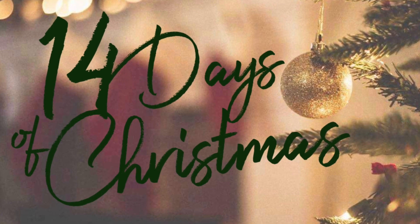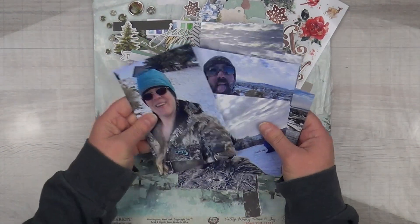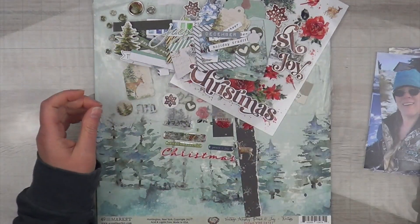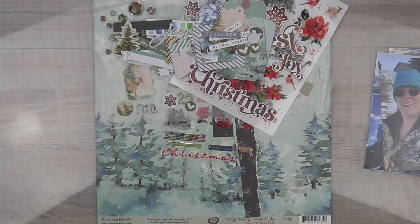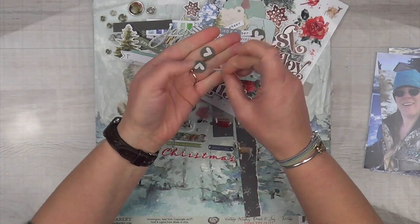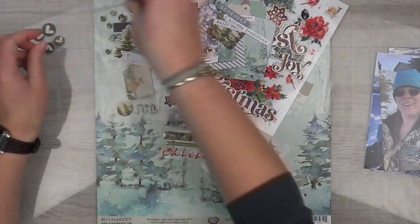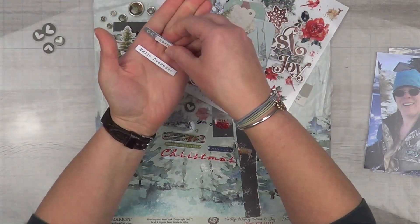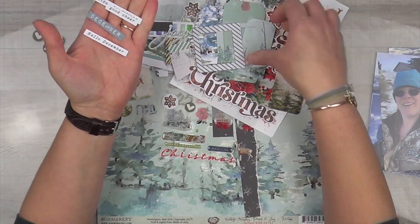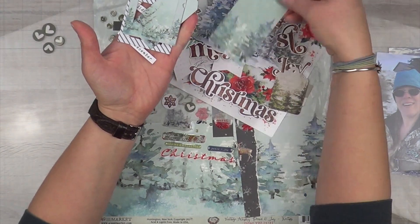Hey, it's MK and I'm back with another 14 Days of Christmas. Today I have a double page layout — I'm going to put seven photos on it. I went a little overboard on the embellishments because I found some hearts I haven't used yet, and luckily they're all the same color. I also found a bunch of December words that I thought were really cool, considering they're about snow.